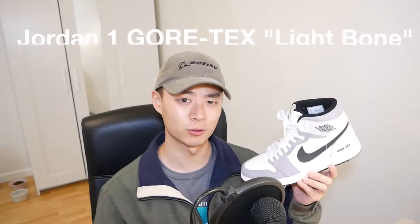Really quick on this colorway of the Gore-Tex Jordan 1s — I think this might possibly be the most underrated sneaker of 2021. That might be a pretty big and bold statement, but I even ended up selling my seafoam Jordan 1s just because these are so good on feet. I found that out just recording this video, and it turns out a lot of things look good with this shoe.